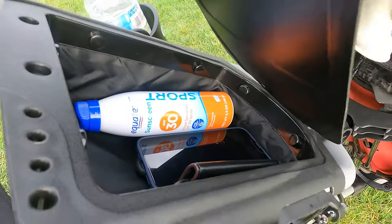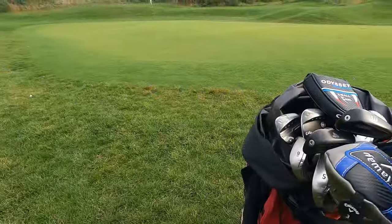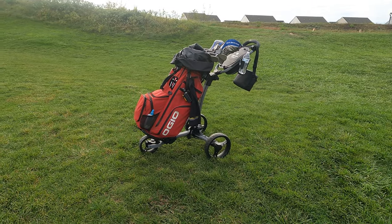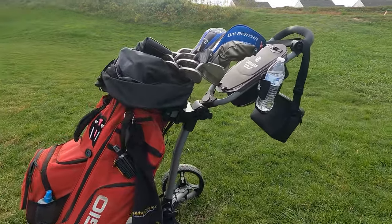It has a ton of storage up here as I mentioned — I've got my phone, sunscreen, and wallet in there. I have the big OGO Alpha bag that I reviewed before in this thing. You can see it's a big bag, but it fits in the cart, and honestly pushing it has been pretty easy.